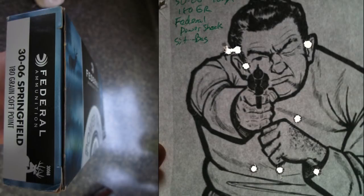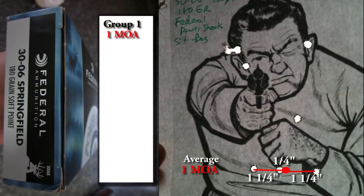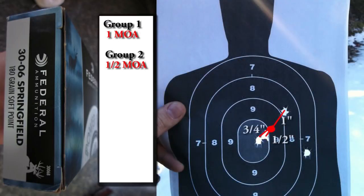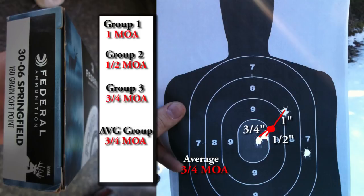When shooting the first group of Federal PowerShock, I got a nice line of three shots within about an eighth of a minute of elevation from each other — the problem was I was aiming for the target's head and these rounds were hitting about 3.5 minutes too low. They did group to a nice average of about 1 MOA with good elevation consistency. I then dialed the scope up 14 clicks, aimed at the head, and got the next grouping at about half a minute — ignoring the one that blew the ear off, a very tight group. The third Federal group averaged about three quarters of a minute of angle.